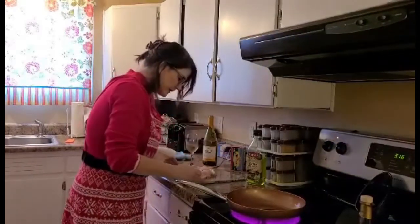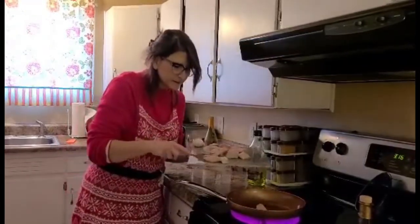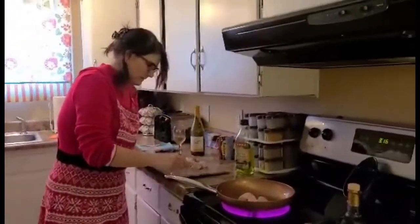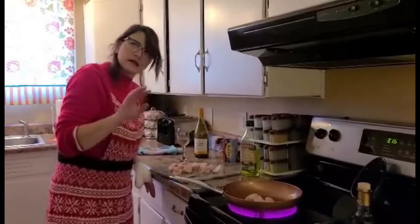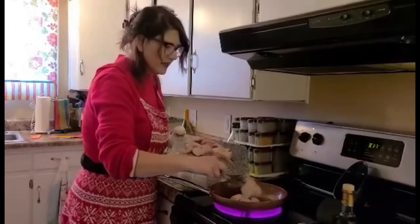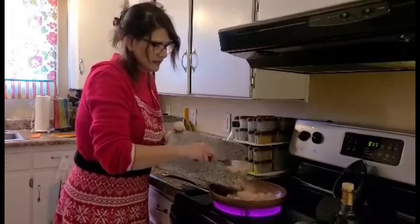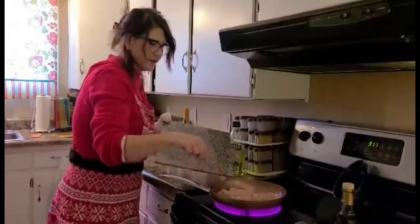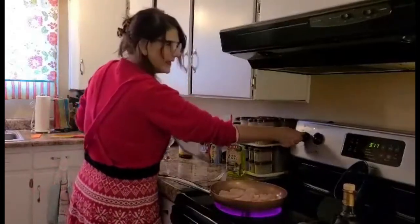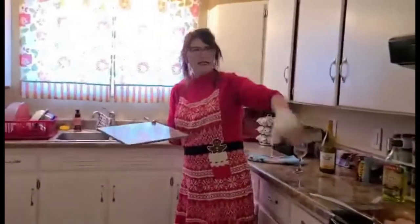Alright, here we go. Okay, pay no mind to that. So we're going to put the chicken in the pan so we can sauté it up, ever so deliciously. Woo! High five! Just turn that down. Okay, I'll turn that down. I'm going to put this in the sink because we don't want salmonella everywhere.